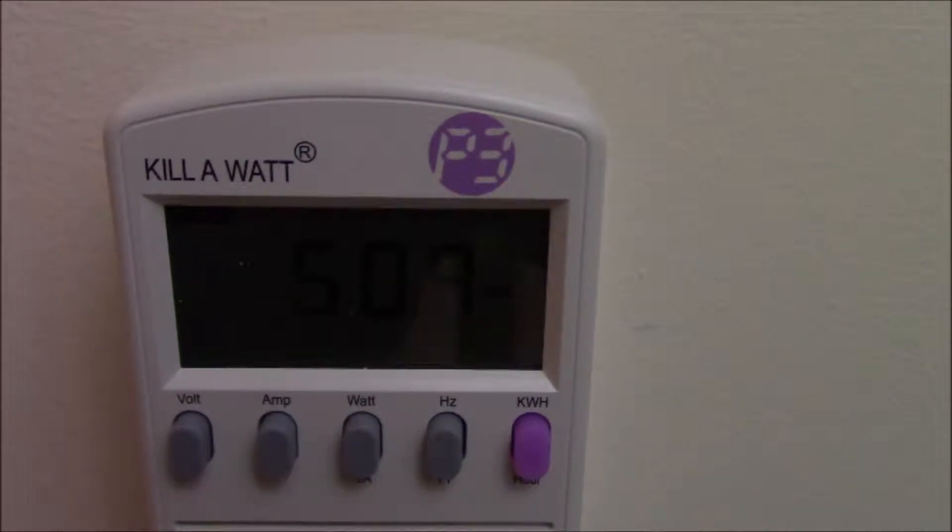Next you'll see how the kilowatt device tallies up the overall kilowatt hours used — for example, how many kilowatt hours it will use in 5 or 10 minutes.